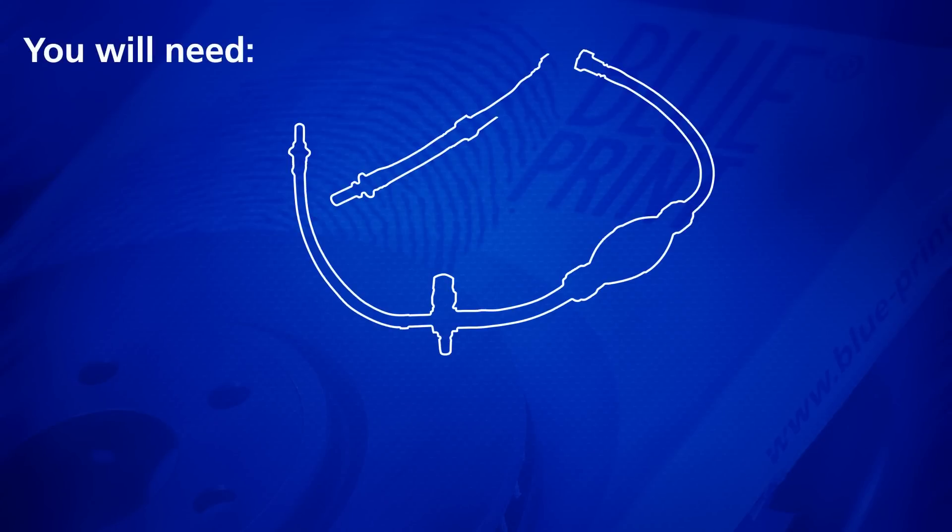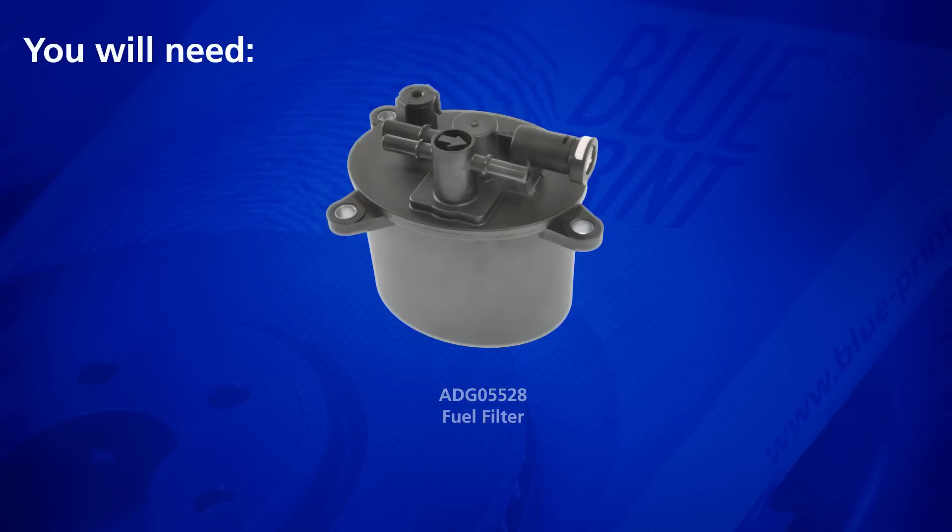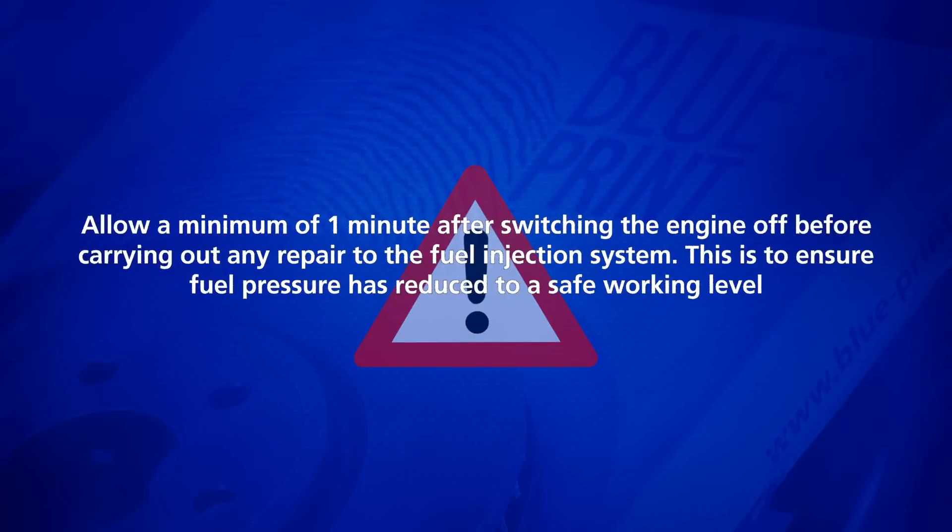You will need the Blueprint fuel bleed tool and a replacement fuel filter. Allow a minimum of one minute after switching the engine off before carrying out any repair to the fuel injection system. This is to ensure fuel pressure has reduced to a safe working level.